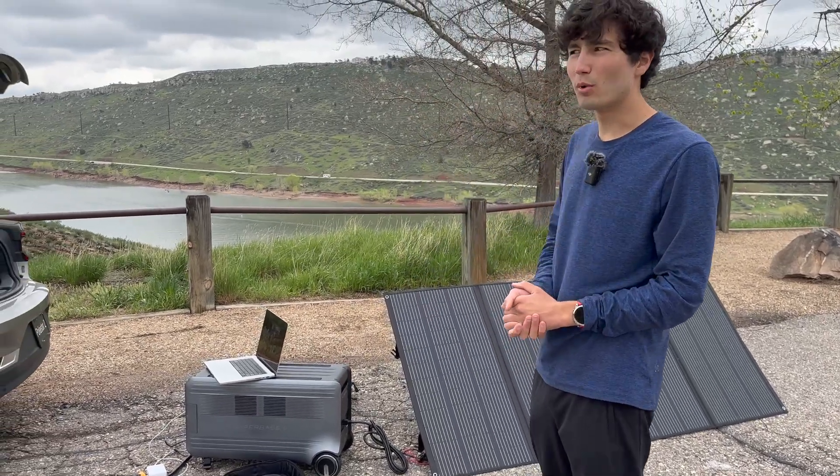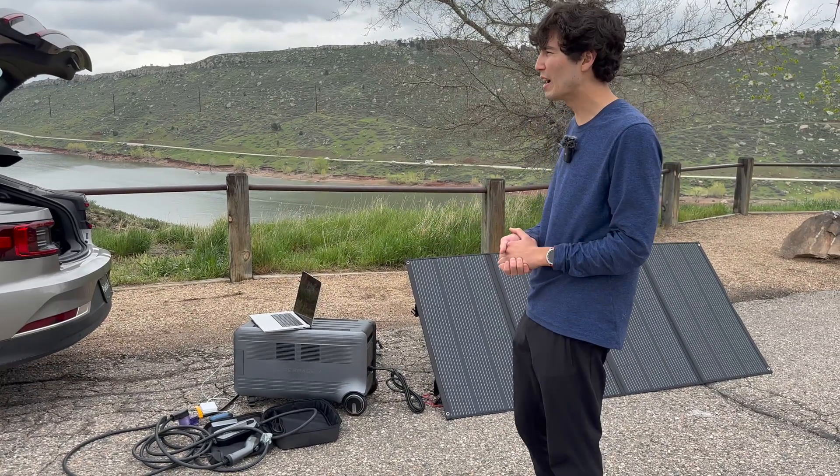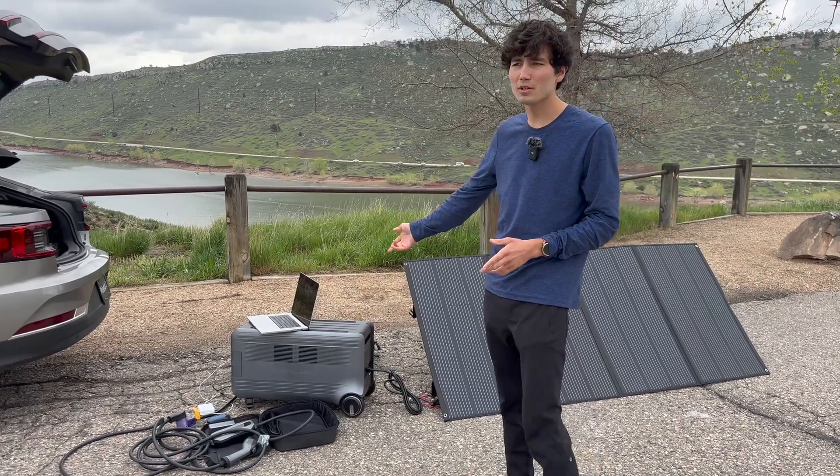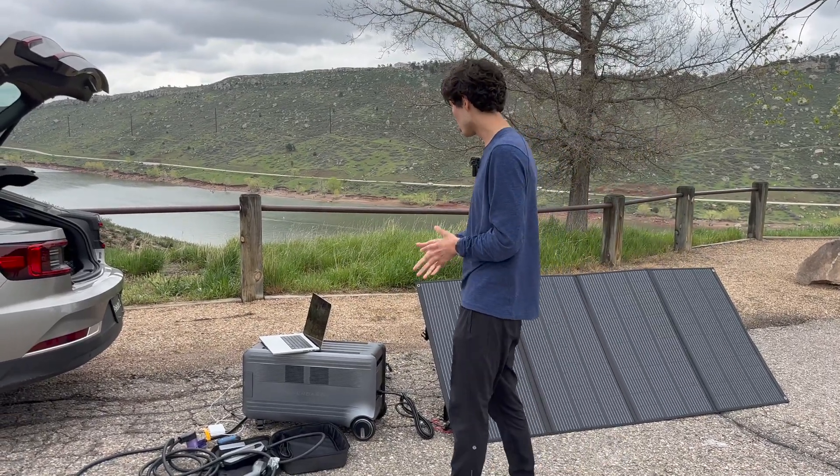It's honestly more than just a store of energy — it's almost like a smart appliance you can bring off the grid. Zendure makes an app you can use for a lot of their products, including this one, and you can actually control it remotely.